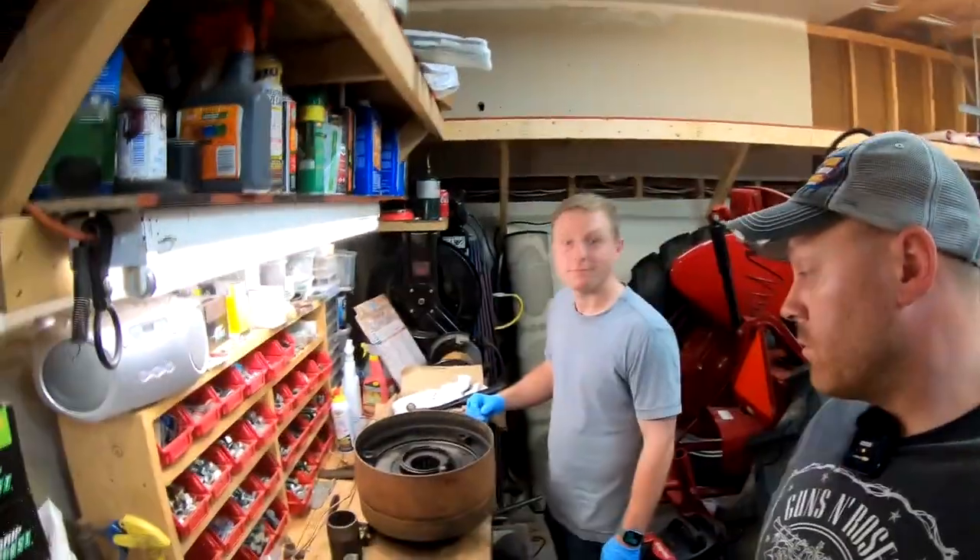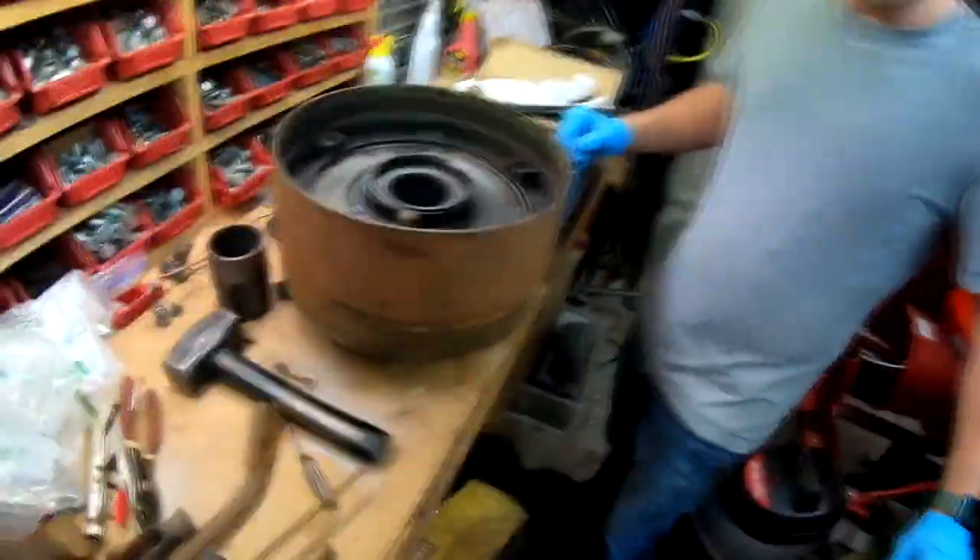Hey everybody, welcome back. We're back here with the 29 GP and Tony over here. We're pulling apart the clutch assembly.